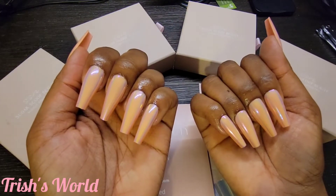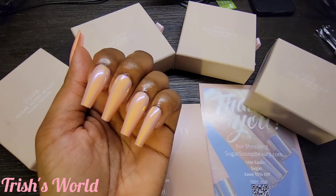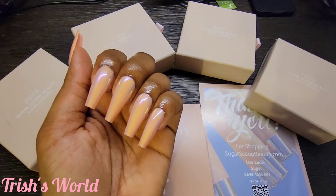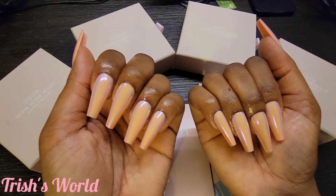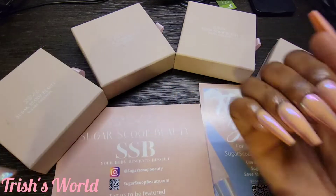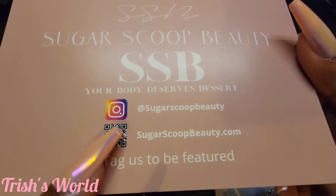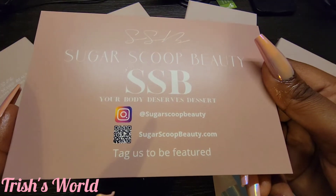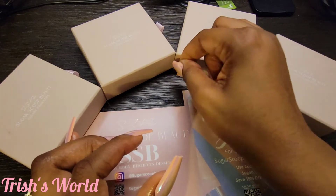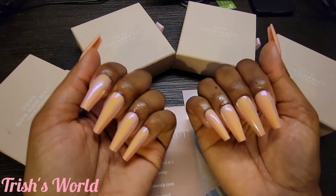Okay y'all, this is what I'm looking like — I am loving them! I don't know what y'all think or how y'all feel about it but this is where it's at. Y'all go check them out, I'll leave the link down in the description bar. It's called Sugar Scoop Beauty — that's their name on Instagram too, Sugar Scoop Beauty. You can scan the card and it says tag us to be featured.